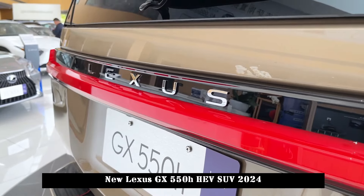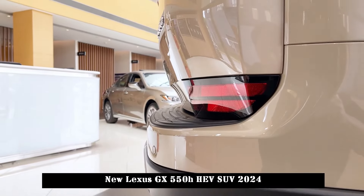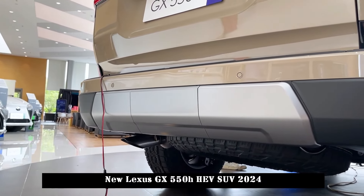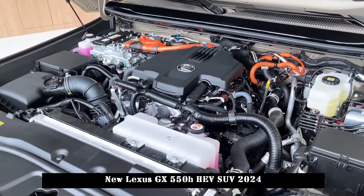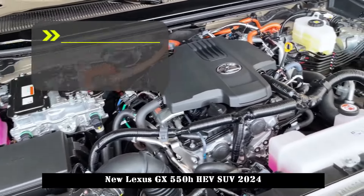The interior design of the new generation GX also fits the challenging theme. Only the steering wheel design and the multifunction buttons on it can be seen as the shadow of the RX and NX of the same family. The high-center console is equipped with a 14-inch central control display that supports wireless Apple CarPlay and Android Auto mobile phone connectivity.